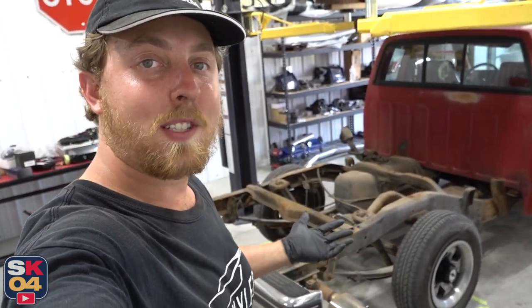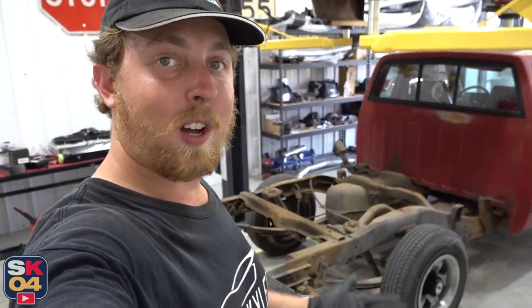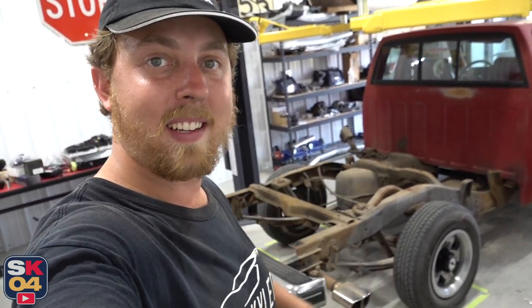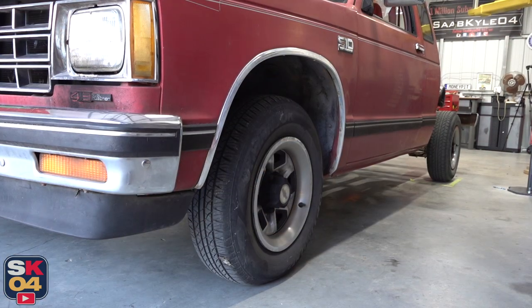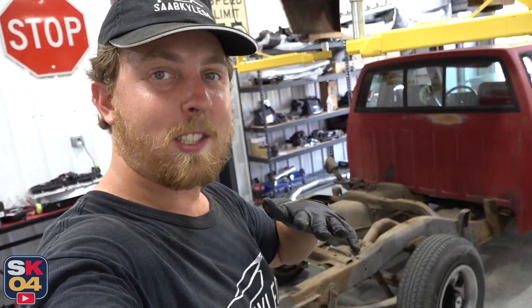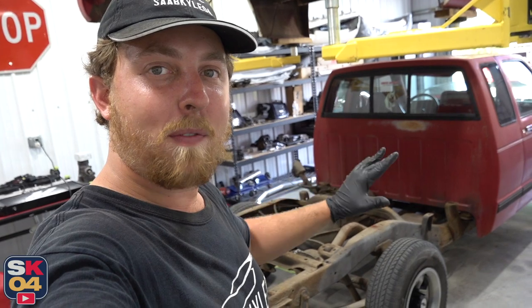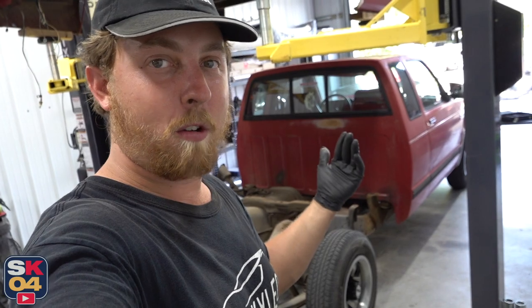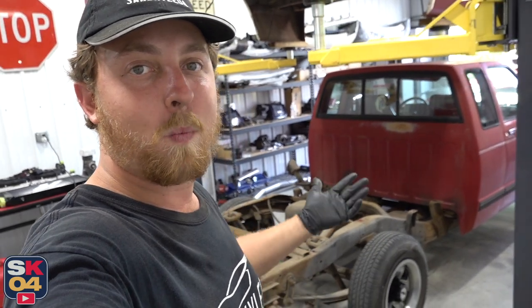I see a handful of opportunities for content here, so I want to get your feedback. While the bed is off, it would be super simple to update the suspension, do some work on the rear end, maybe do something with the brakes. I also want to know what you think about doing a video on statically dropping the truck — nothing crazy, maybe like two inches in front, three inches in the back, just something super simple that would give the truck a better stance. That's kind of the theme of this project. I want to save the crazy for the Crew Cab S10 and the 240SX when I dive back into those. Let me know in the comment section below what you'd like to see.